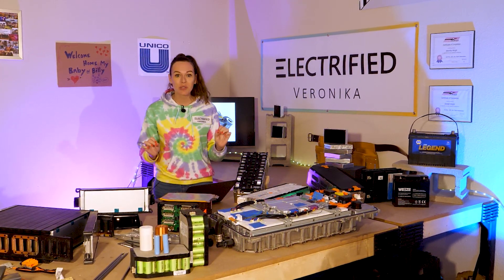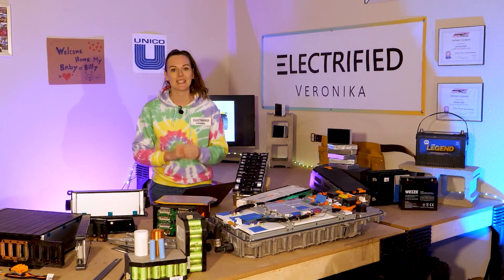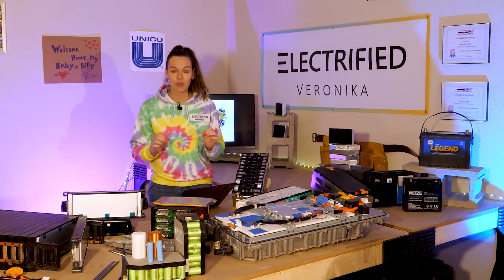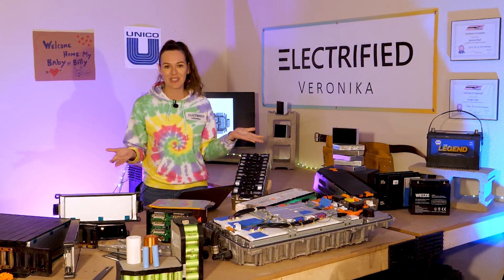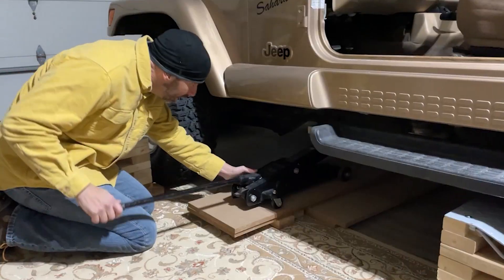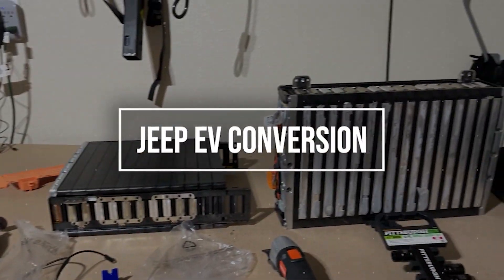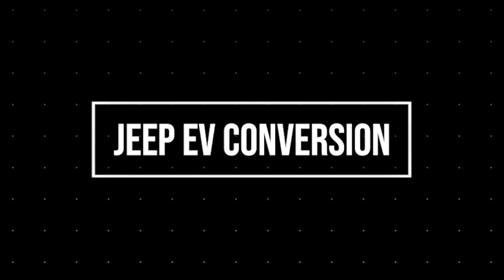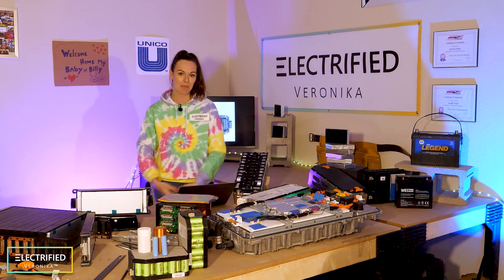Some people say the battery is the most important part of an electric vehicle. It's also the most expensive single component, 20-30% of the vehicle net cost. Which battery are we using for our Jeep conversion? Hi everybody, this is Electrified Veronica with another episode of our Jeep conversion, episode 5.